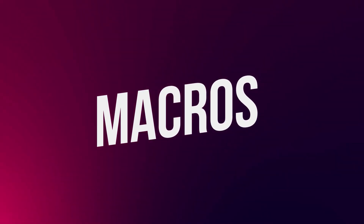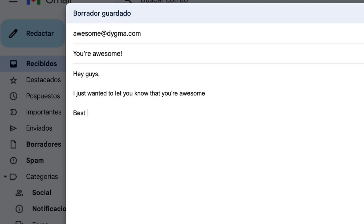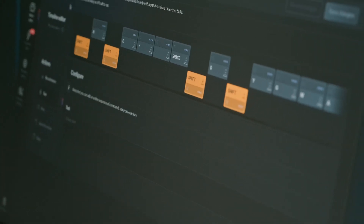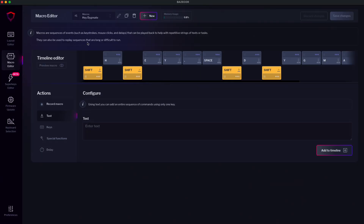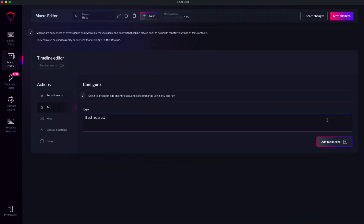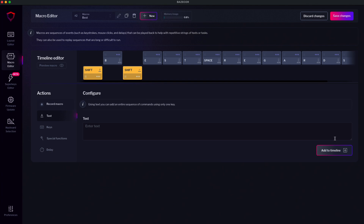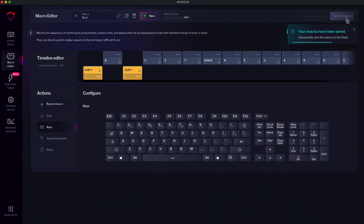That covers the basics of the layout editor, but there's much more — like macros. Macros can automate repetitive stuff and save you from typing the same thing over and over again. Let's say you always finish your emails with 'best regards.' You can create a macro just for that and insert it with just one key press. Go to the macro editor and click new. Let's call it 'best,' then save changes. Write 'best regards' and click add to timeline. You can also add a macro by recording the action or selecting keys using the key picker. Don't forget to save your changes — and we have our macro.